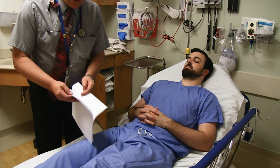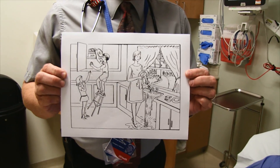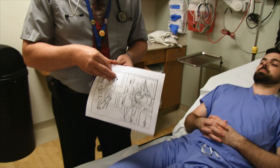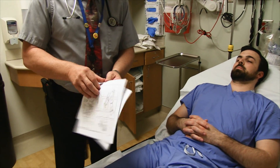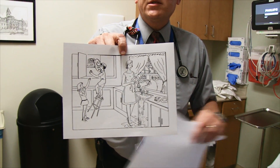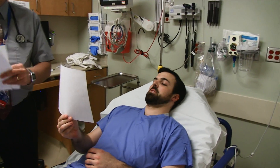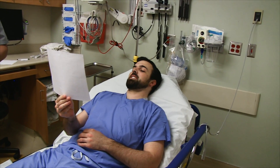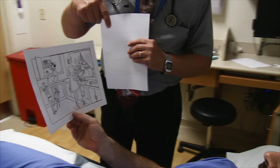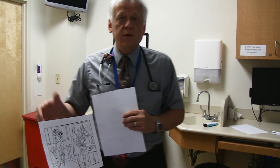Next we do some picture-based tasks from the NIH Stroke Scale. There's a standard picture — I ask the patient to tell me what's going on. This does two things: I listen to their speech and check for neglect, since they may only describe one side of the picture. The picture shows a woman washing dishes at the sink with water running over, and on the other side kids getting into a cookie jar with a stool about to fall over.